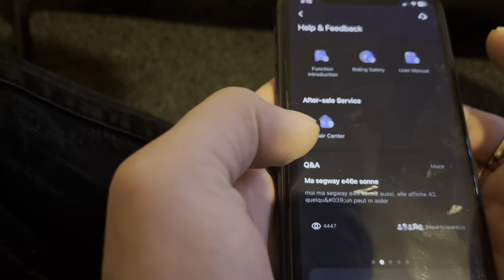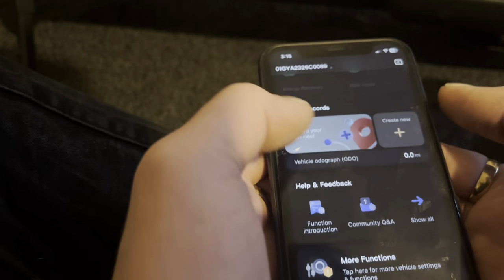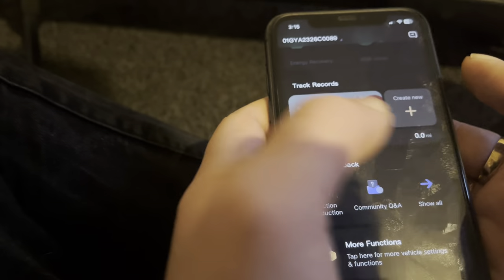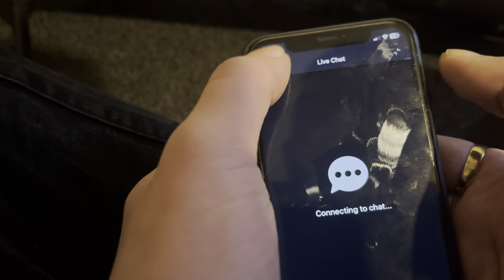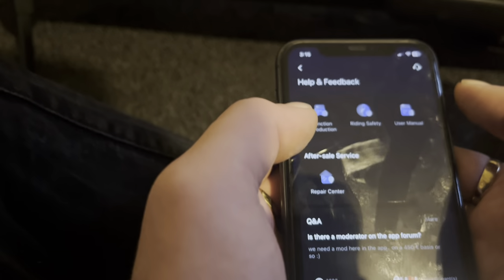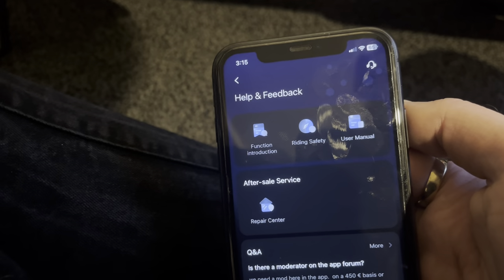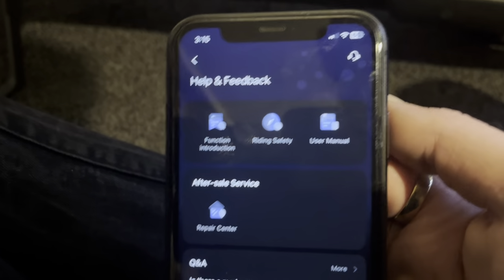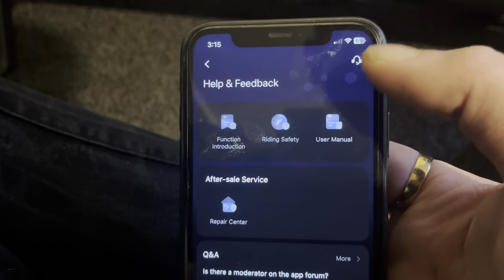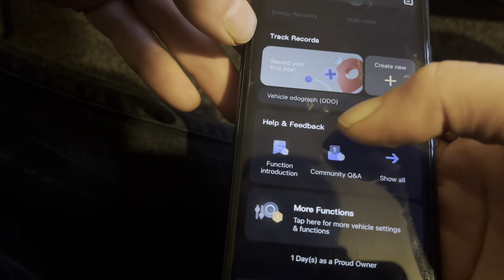A few different bits and pieces we can adjust. I also noticed there's a button up here that lets you talk to somebody — online support, and it actually connects. That's very handy because Xiaomi doesn't have that. If something's going wrong with your scooter, you can just hit that and talk to someone about it and they'll help you out.